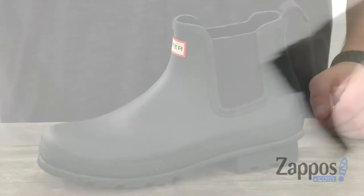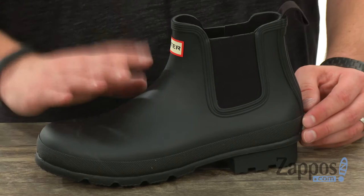These guys are constructed out of a really rugged and sturdy rubber material that is waterproof, so it will help keep your feet protected from the elements once you slide them in.